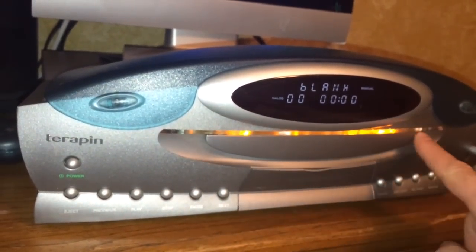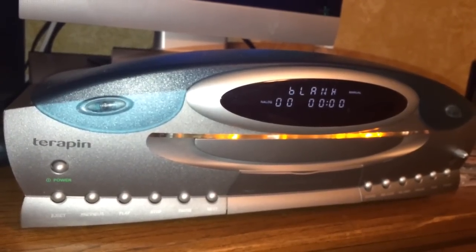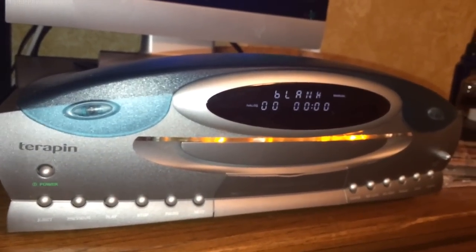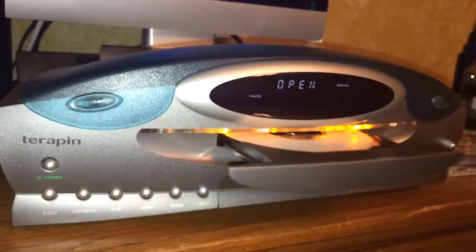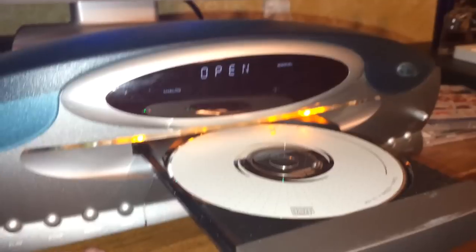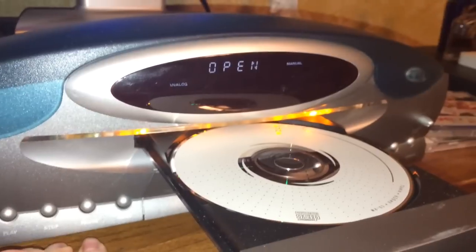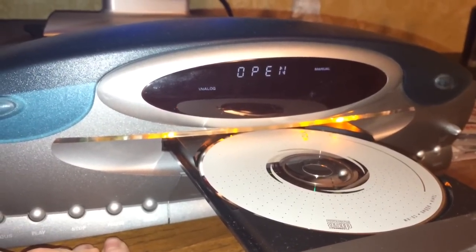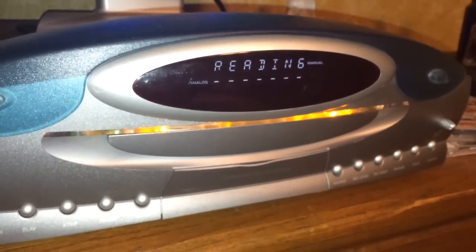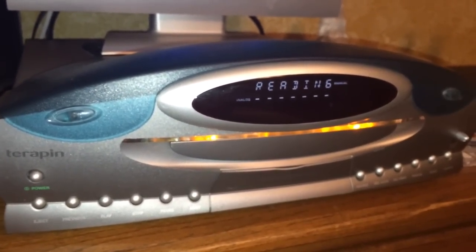The other cool thing is this wonderful amber light that goes across the middle — kind of reminds you of KITT from Knight Rider, except it doesn't go back and forth. But that would have been cool. If you hit Eject, the drawer comes out and you put your disc in. On the back of the unit, we have digital as well as coaxial audio outputs — it supports digital audio output and input on the back — and you have composite and S-video inputs and outputs.